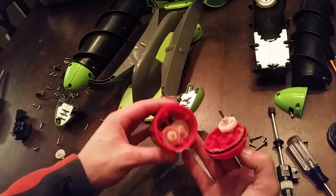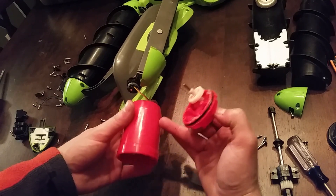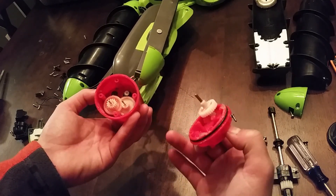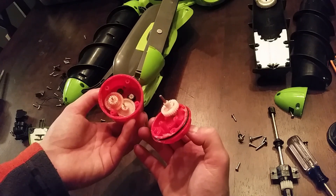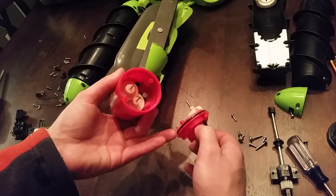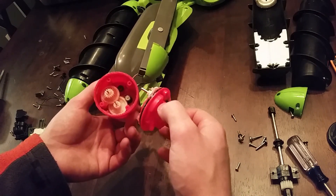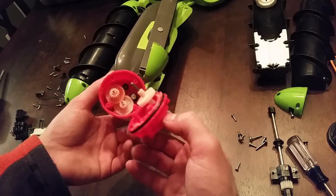And there you have it — that's what's inside the motor pod. The motor is in the back section. The front section is made up of gears with a gear reduction, and it's actually sealed with an O-ring, since the pontoon itself isn't watertight.